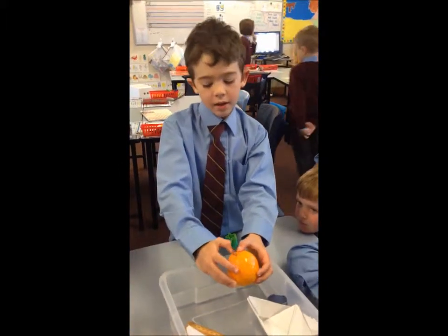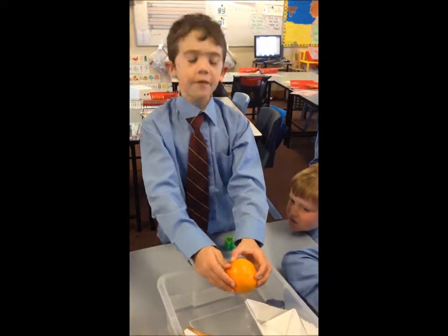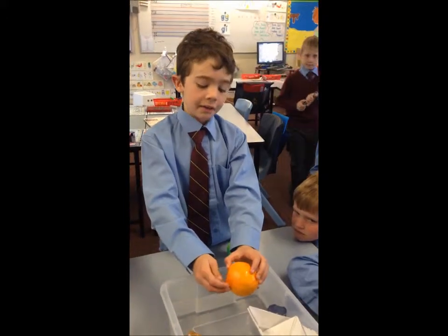Okay, well what would happen if we peeled the orange? Well, if you peeled the orange, it'll just sink.